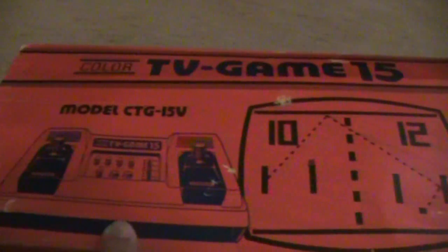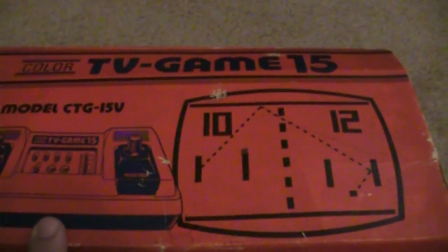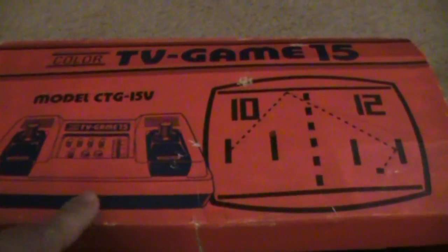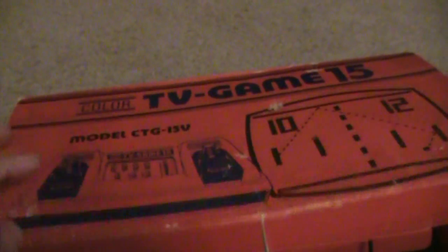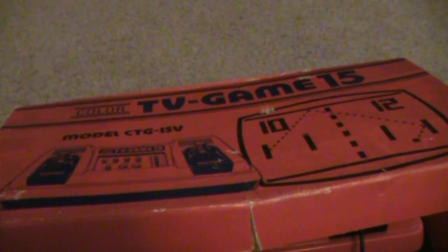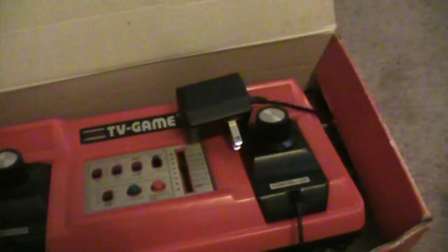Now this is my very cool system — this is the Color TV Game, and it plays 15 games. What's interesting is it was made by Nintendo. A lot of people think the Famicom was Nintendo's first system, but back in 1977 they released the TV Game 6, which was fairly popular. Then they released the TV Game 15 in 1978, and finally in 1979 they released the color version — which is what this is.